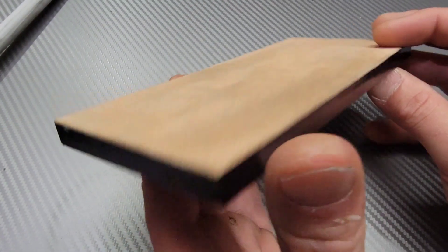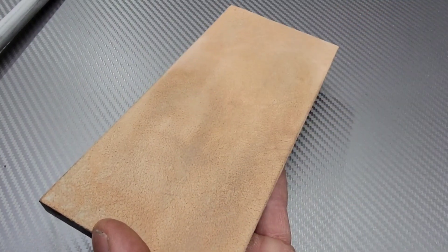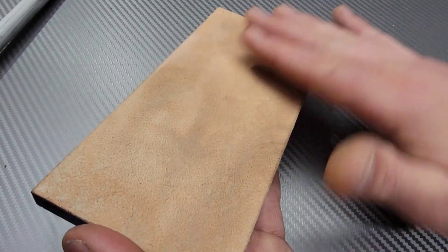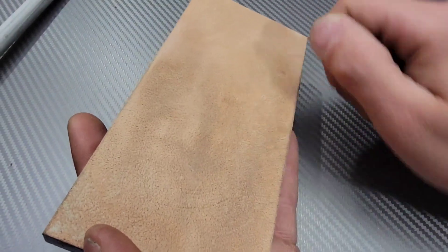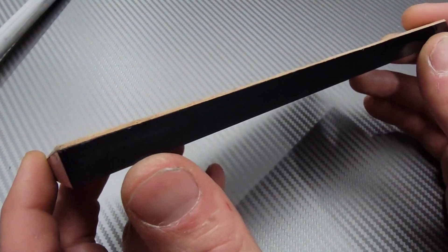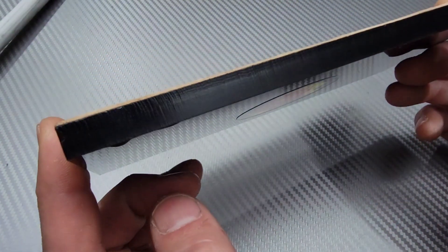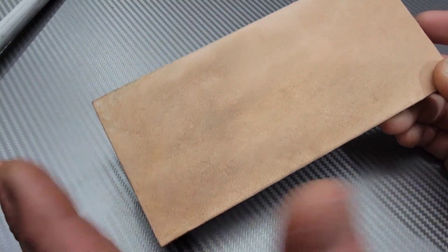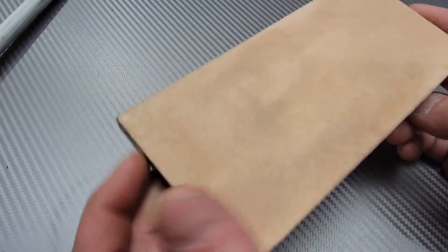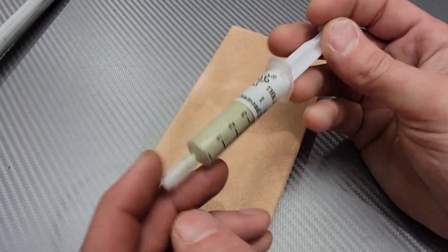One concern with this thin strop is that after using it for a while — reapplying compound multiple times — there's a lot of steel buildup on the surface. I take sandpaper or a razor blade to the surface to remove it and reapply for a fresh leather surface. I'm not going to get as many resurfaces out of this thin leather, though I could still get multiple uses, and one fresh surface lasts quite a while.